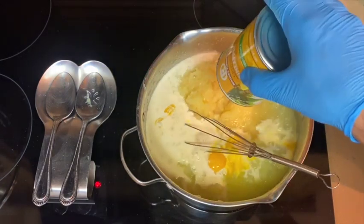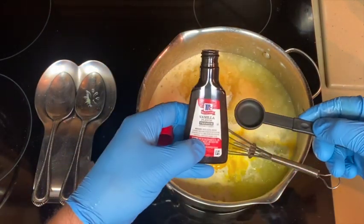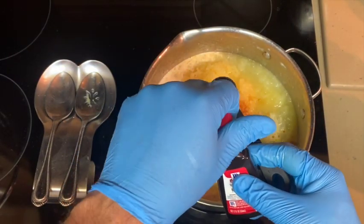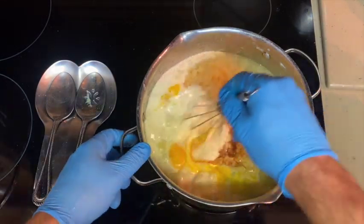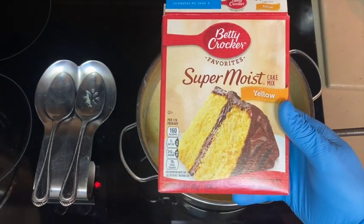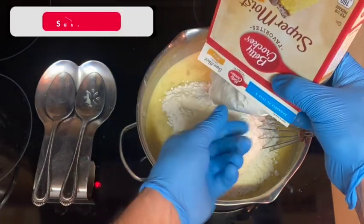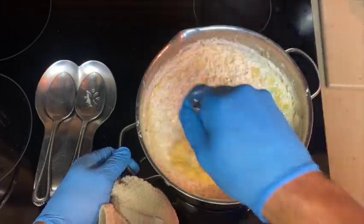Then add the one large can of crushed pineapple with juice. Add one teaspoon of vanilla extract and mix that really well until we achieve one consistent color in the mixture. Last but not least, one box of your favorite yellow cake mix — the entire box goes in. Stir very well until all ingredients are combined together.